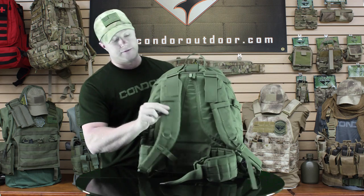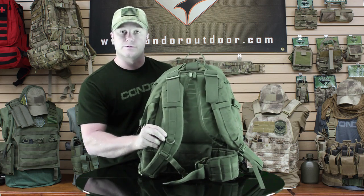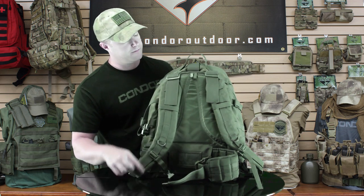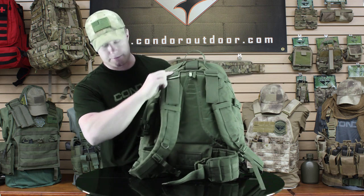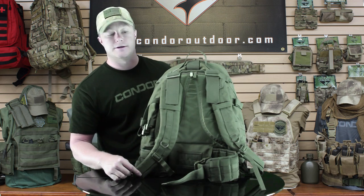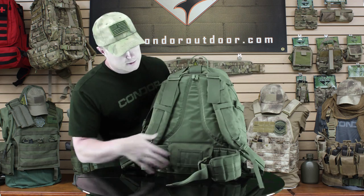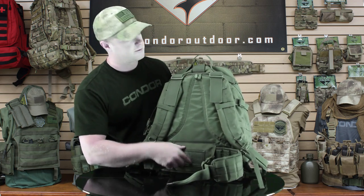Here on the back we've got padded shoulder straps like with most of our other backpacks. They've also got vertical webbing running down. These are detachable on both the top and the bottom so you can take them off and clean them. We've also got a nice little waist belt here with a clip, and this is also detachable.